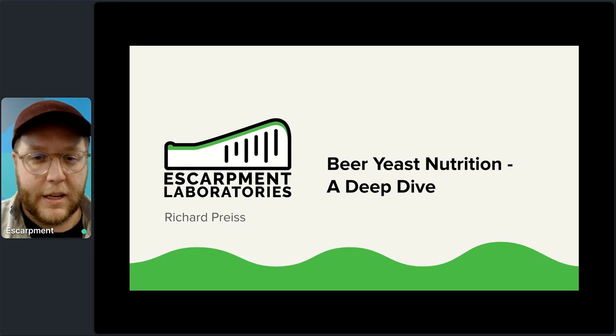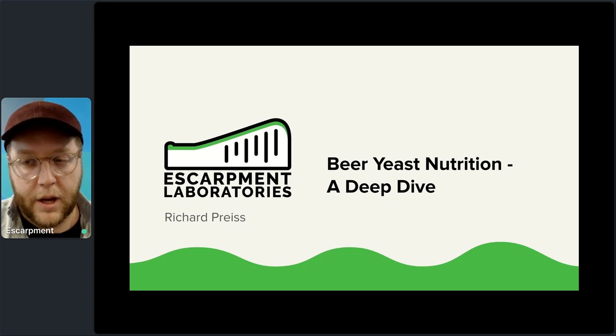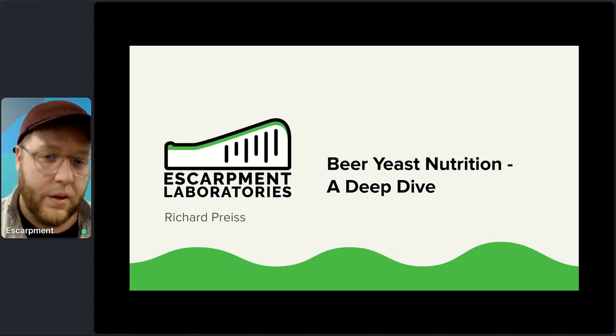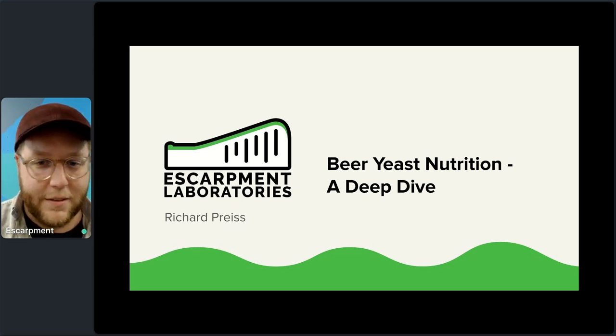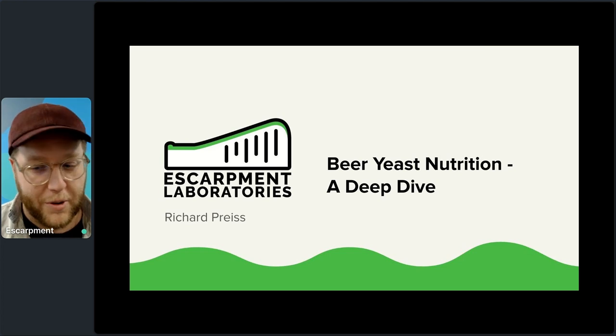There's often a need to break that down and understand that many problems and challenges with brewing come from a root cause of issues with yeast nutrition — usually not enough nutrition, though sometimes too much. This causes a lot of problems in the brewery and really holds back your yeast. My goal is to help you unlock the full potential of your yeast, your brewery, and by extension, you as a brewer.